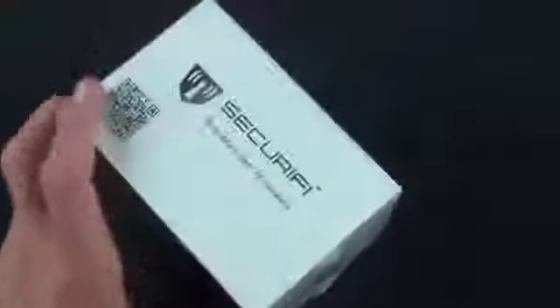So let's go ahead and crack this open and take a look around. The box slides out and we have our Almond wrapped in lots of plastic. Setting that aside, we have our power supply — the wall wart and the standard power connector. We also have an ethernet cable and very simple setup instructions, which is basically a four-step process including unplugging your existing router. Very easy and user-friendly.